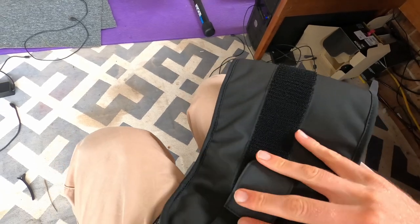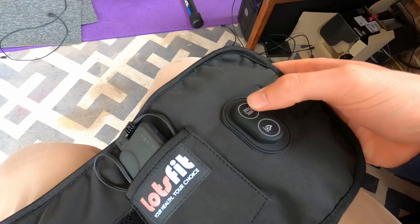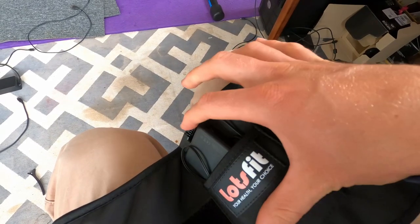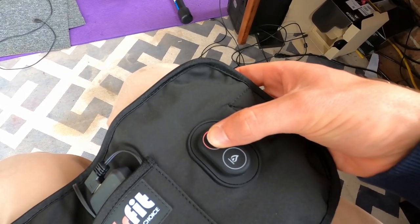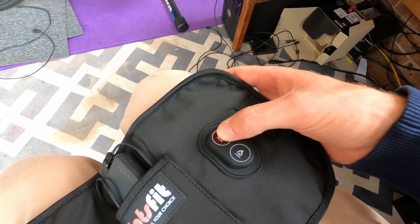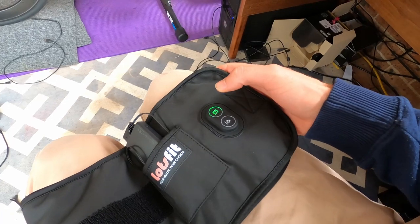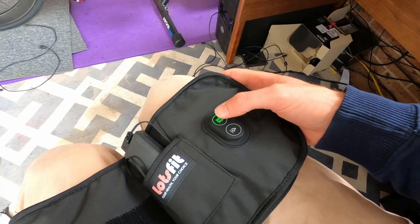Let's tie that up and show you how this works — there are a few different operations. We have our vibration button and our heat button. If you press and hold it, it will turn on. Let's get that battery running. Alright, we're in action. Red is essentially a continuous strong vibration. If you touch it once it goes to a stronger intermittent vibration. Press it again and it goes green — a much more gentle intermittent vibration.